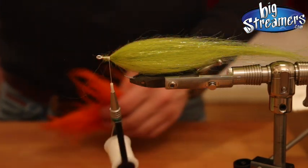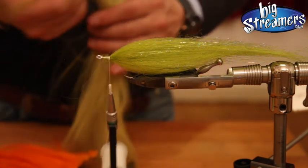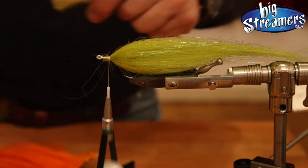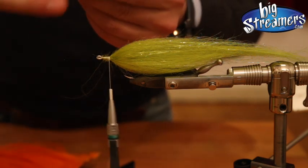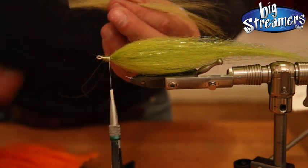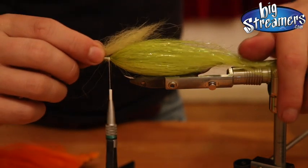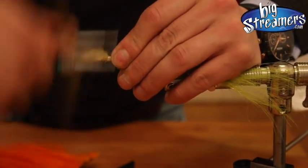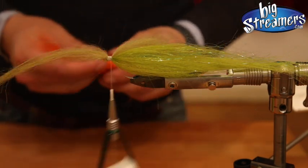Now we add a wing on top and a wing on the belly. For the wing on top I'm using the young pike color — grab a little bit, brush off the underfur, pull the tips out, align them, couple a few of them, taper it a bit, and put it on top making sure it's not too short, then tie it down. And we do the same with orange for the gills to get a nice fire tiger pattern.